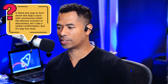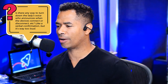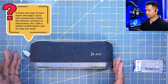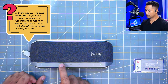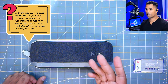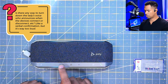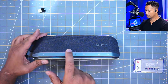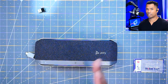Our next question: is there any way to turn down the voice that announces when devices connect or disconnect? Like a verbal confirmation, but it's way too loud. On the Sync 40 you've got two buttons, and when it's in idle mode — not actively in a call — all you need to do is press volume up or down while it's idle. The announcement voice will play at whatever volume you set. Just turn the volume all the way down, and the next time she speaks her voice will be much lower than the default.